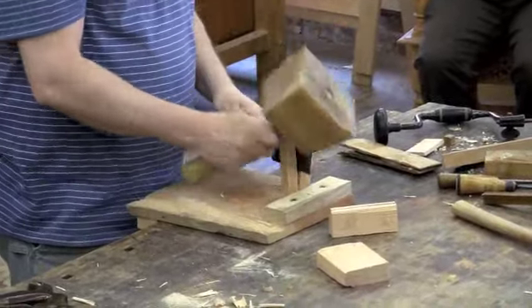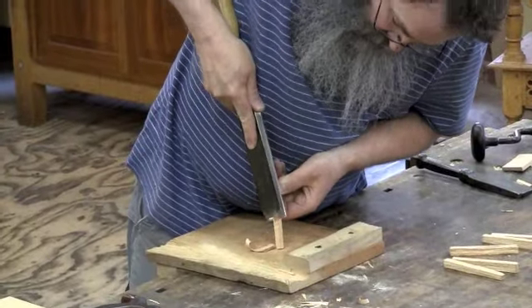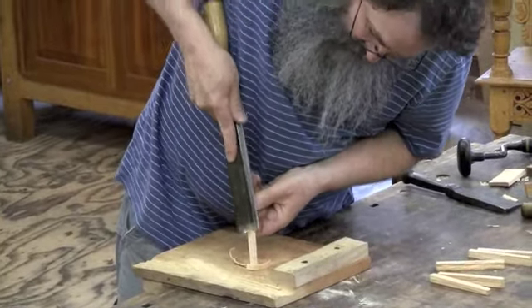Now he's driving small billets for the pegs. These get shaved down to shape and then pointed with a knife.